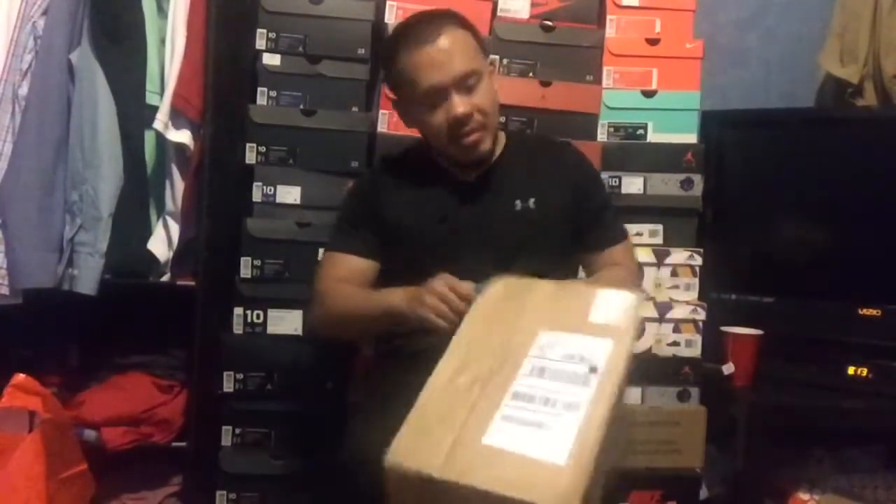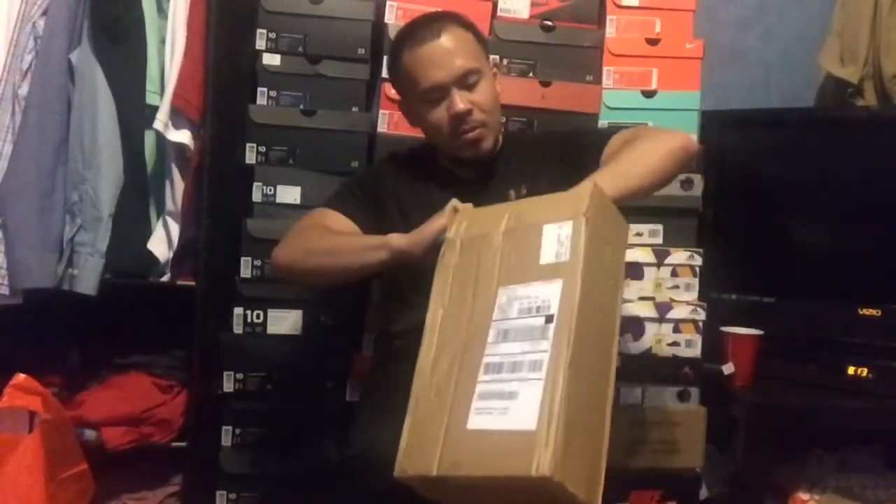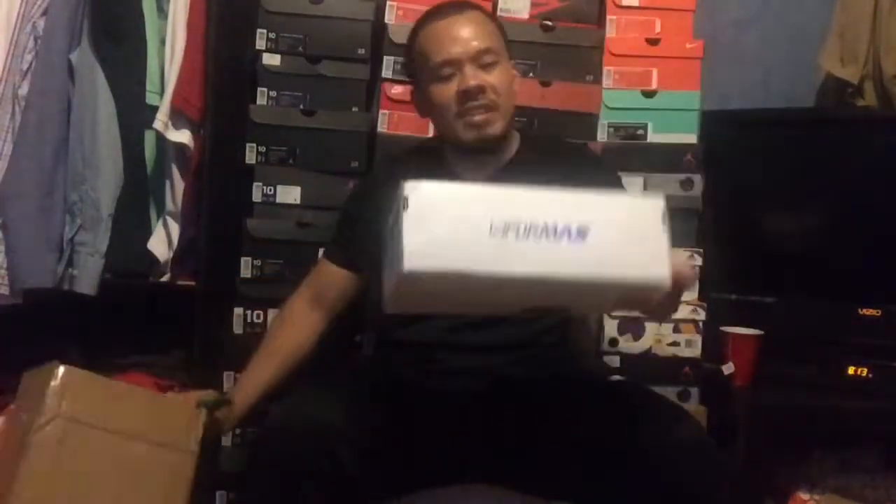These aren't on fire in the sense that they're sold out — you can still find them, still available. But I felt like I had to grab a pair. It's still sitting in Finish Line, that's where I got it. Kind of a late pickup — I didn't get it when it dropped, but I grabbed the pair. Let's crack this open real quick.